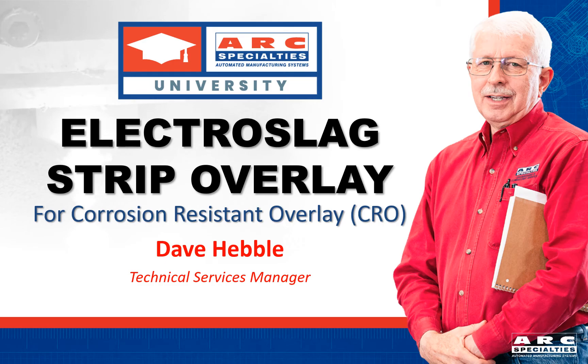Hello, I'm Dave Hebel, Manager of Technical Services at Arc Specialties. In this presentation, I'm going to cover the electro slag strip welding process, how it works, the equipment used, and what you can expect in terms of deposition rates and weld metal chemistries. We'll spend most of our time in the shop, so this will be as close as we can get to a hands-on session.